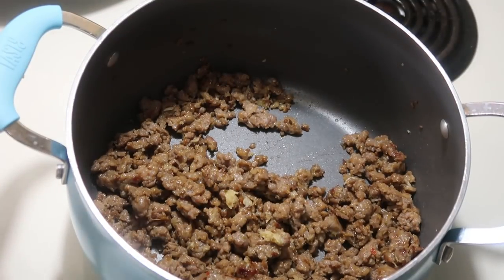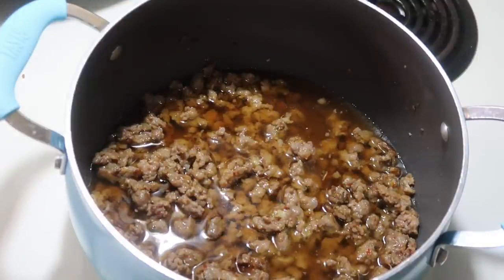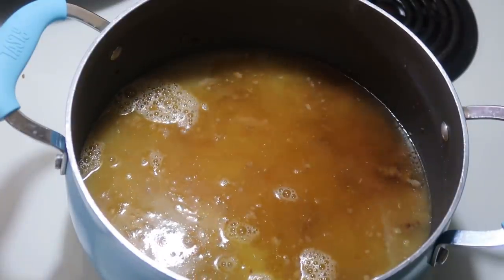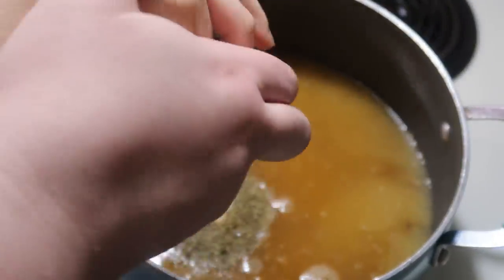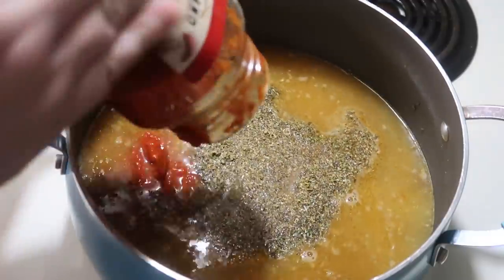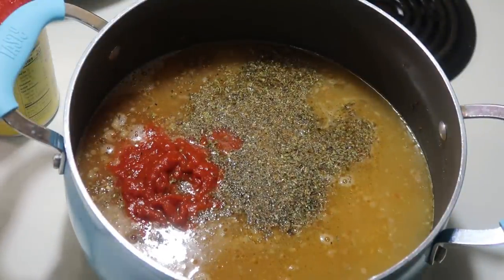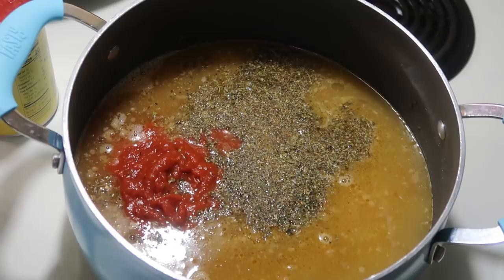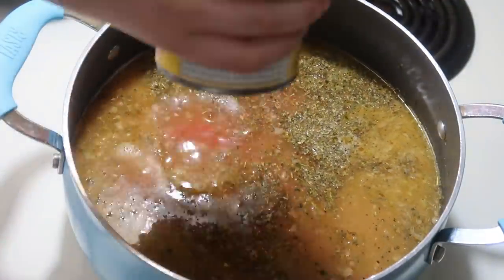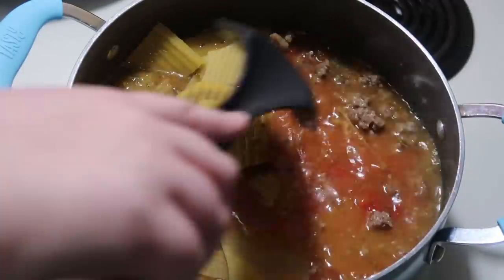The kids were helping me make this soup so you might see some little hands pop on screen. We added about half a carton of beef broth, saving the other half for thinning out leftovers, plus 32 ounces of chicken broth. For seasonings I used garlic powder, tomato bouillon, seasoned salt, basil, onion powder, oregano, and Italian seasoning. Then I added three quarters of a jar of pizza sauce, a can of diced tomatoes, a can of crushed tomatoes, and a whole box of lasagna noodles broken into pieces, then brought everything to a boil.